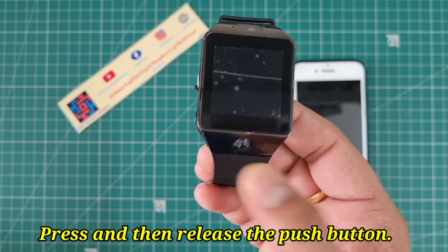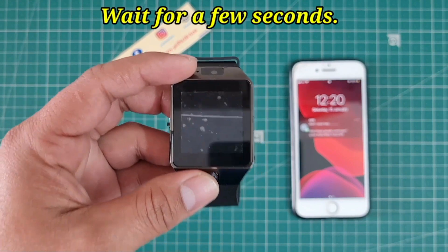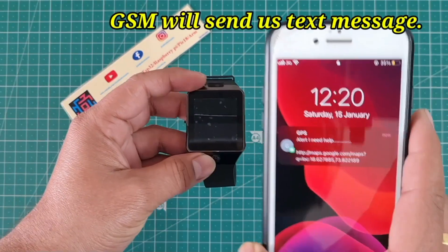I press this boost button and release it. Waiting for a few seconds, the GSM is sending this text message to the mobile.